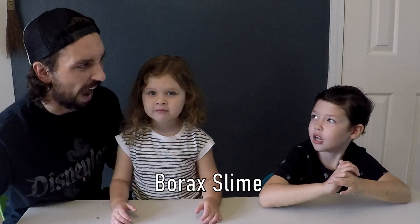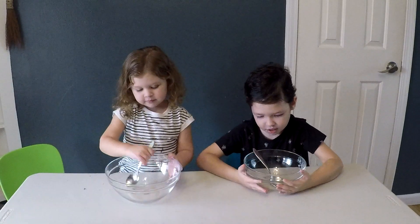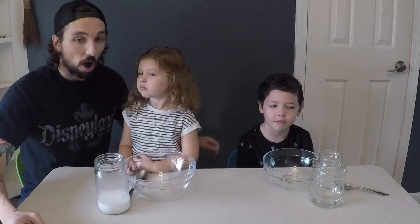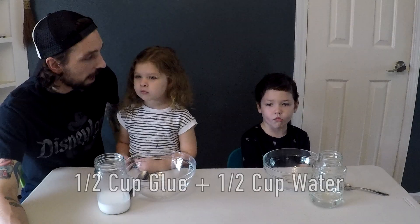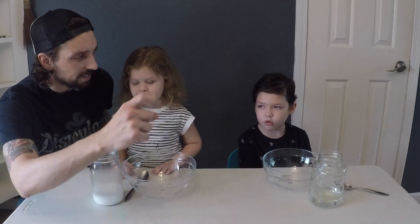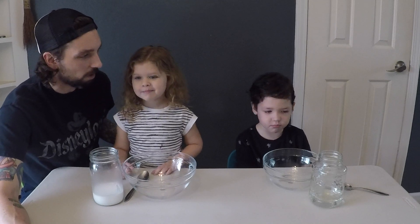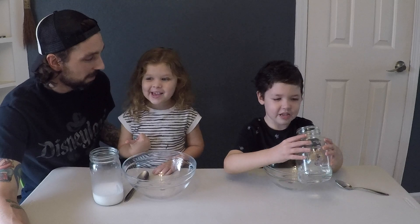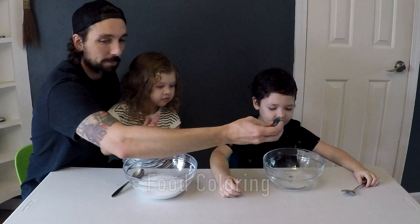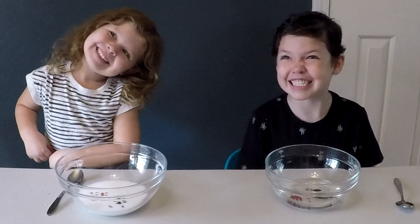Next is the borax slime. You guys ready to get started? Give a big thumbs up. So first we've got our half cup glue, half cup water mixture. This time Oden has the clear and Ellie has the white glue. Let's start with those. We're just swapping colors here. Commence the mixing.